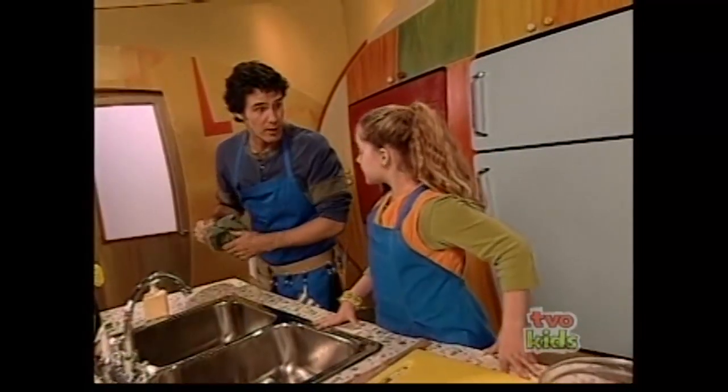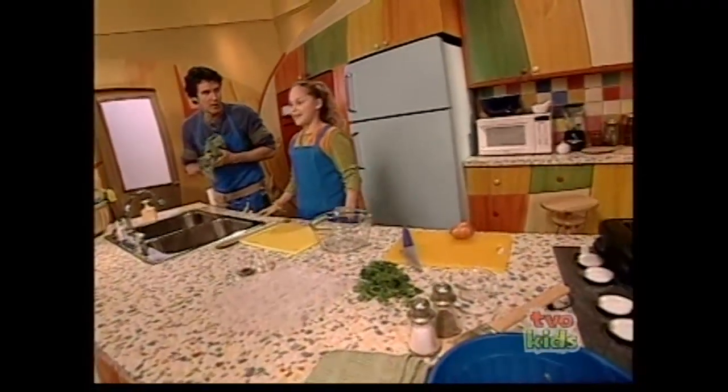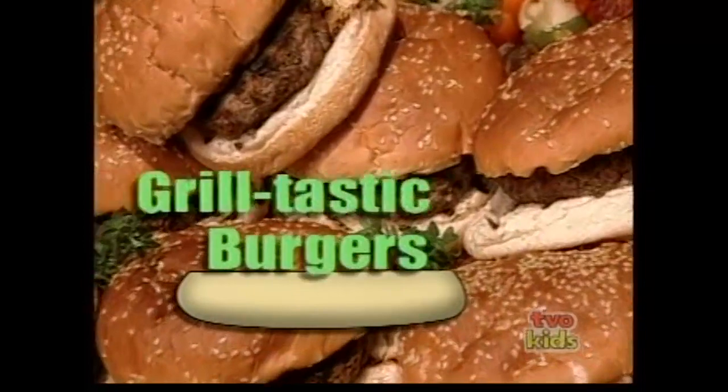Can we start the grill-tastic burgers? Maybe — if you give me a little hint about what's in your secret sauce. Some of the ingredients for the grill-tastic burgers are in my sauce too. Then we can start the burgers.